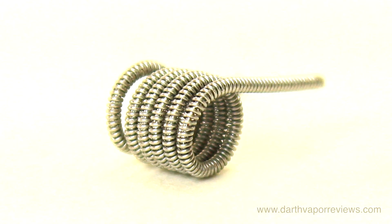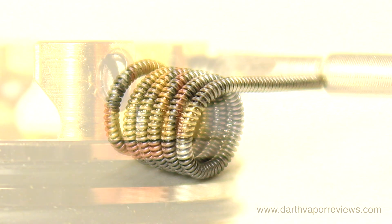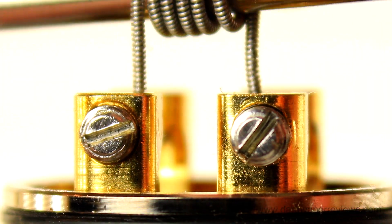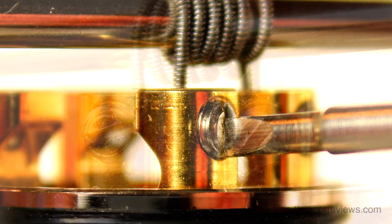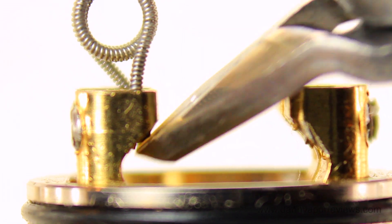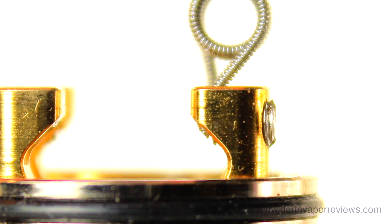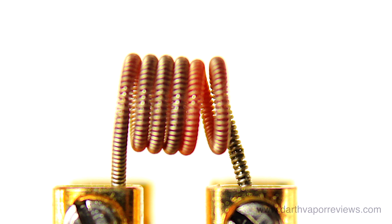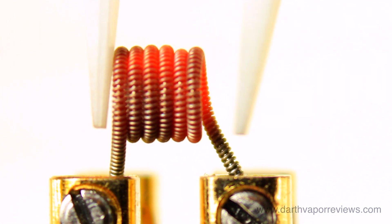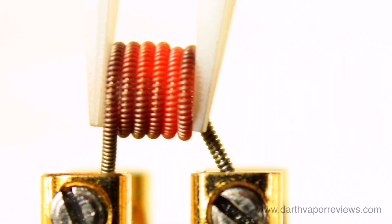I didn't make a perfect coil, but this can be fixed. Prepare your base and add your coil. After securely tightening the screws, snip the excess leads. Test fire the coil a few times. Using ceramic tweezers, fire the coil while squeezing to tighten the coil.